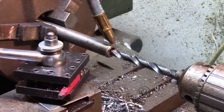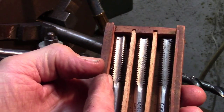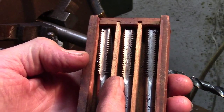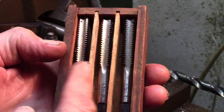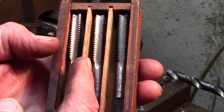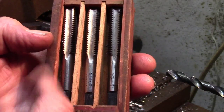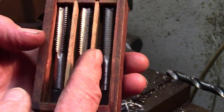Now we need to put our starting tap in. There are three taps once you start getting into the big stuff: you have your starting tap, you have your cleanup tap for when you don't need to go all the way to the bottom, and then if you do need to go all the way to the bottom, we have a bottom tap. We'll use the starting tap first, then keep alternating back and forth — starting, cleanup, starting, cleanup — because a half-inch thread is a pretty difficult thread. Then once we get all the way down, we clean up all the way to the bottom with the cleanup tap.